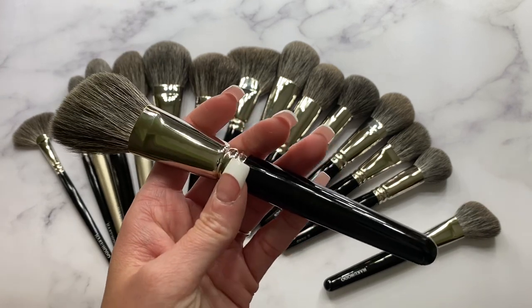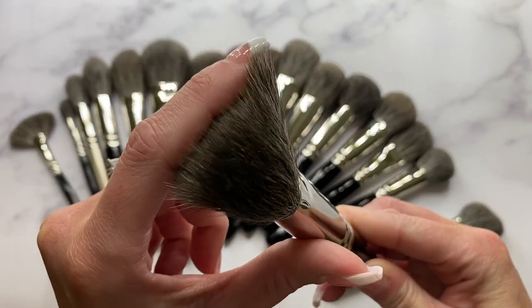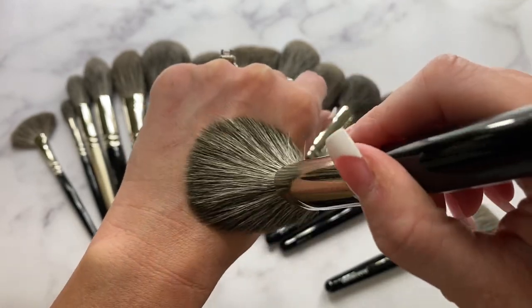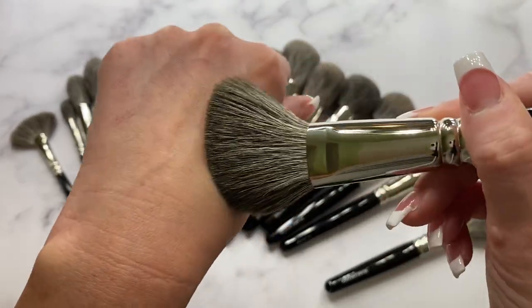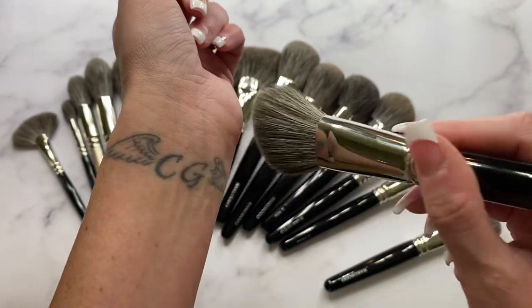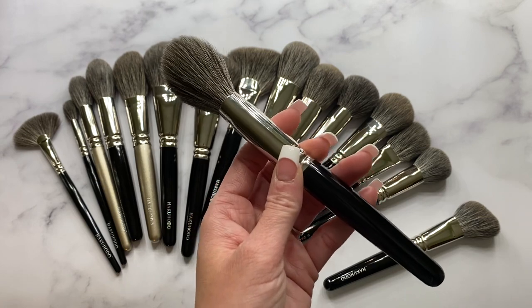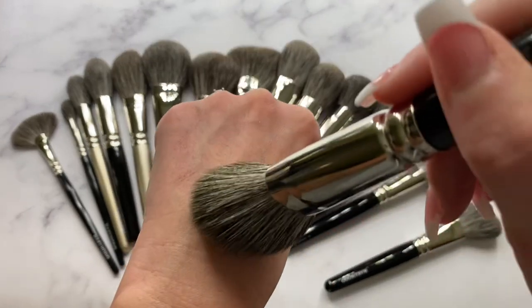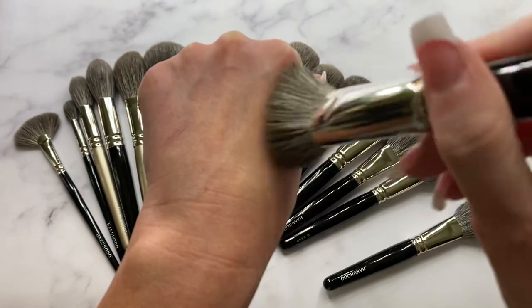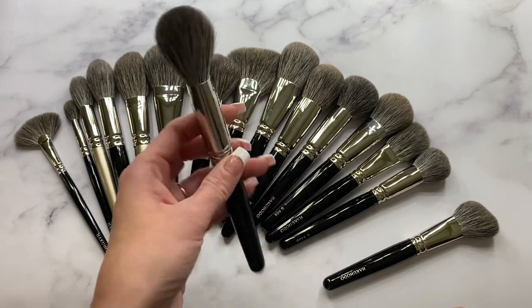The next brush is the G5542, 43 millimeters in length — older inventory, so mine isn't labeled. It's an angled brush you can use with bronzer, powder, or blush, and it's actually one of my favorite Hakuhodo brushes in my entire collection. It has perfect density. They also make the G5544, which doesn't have as many bristles packed in — I chose the one with more bristles, but it still has beautiful movement and isn't too dense. I love it with bronzer especially.